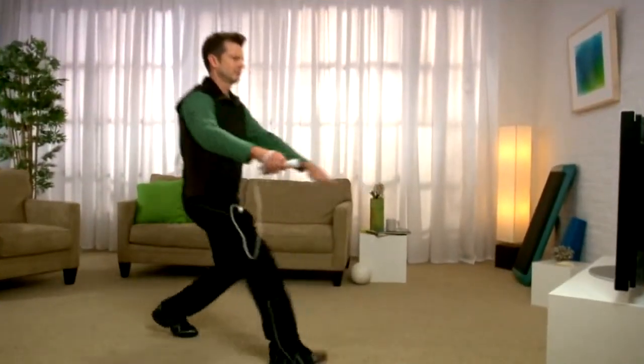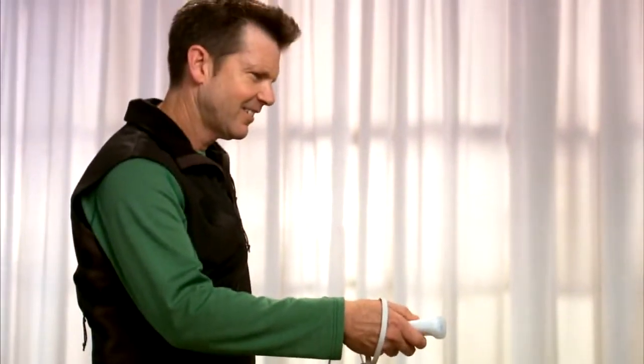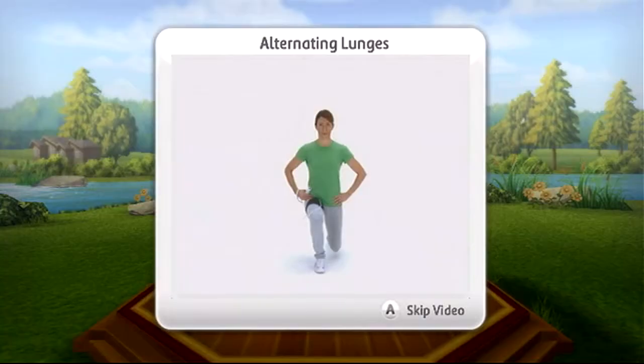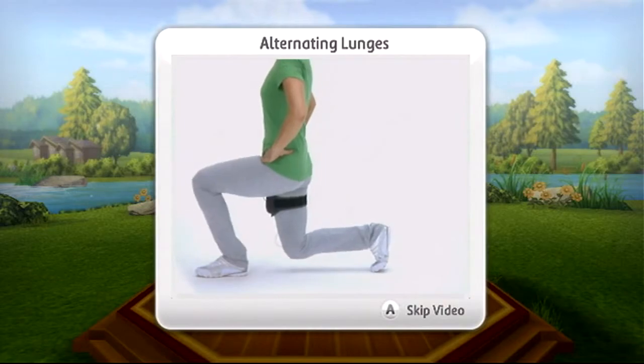Few of us will ever have the opportunity to work out with one of the top personal trainers in the biz, Bob Green. Luckily, EA Sports Active has the next best thing: a virtual trainer that motivates and guides you through Bob Green approved exercises.